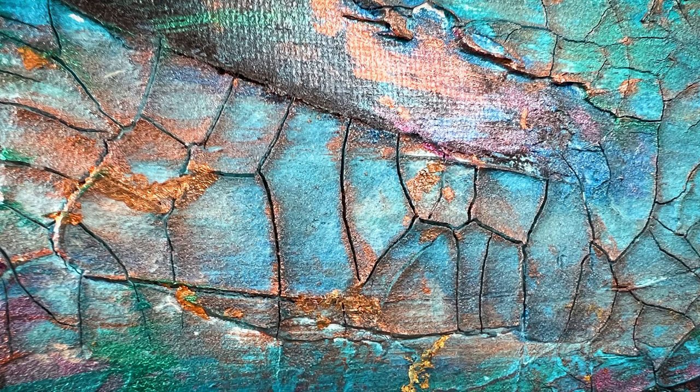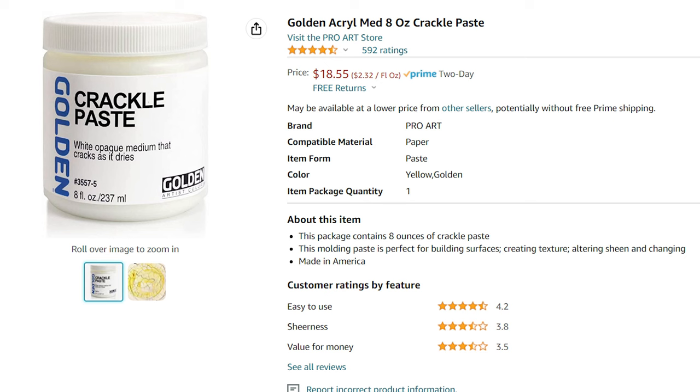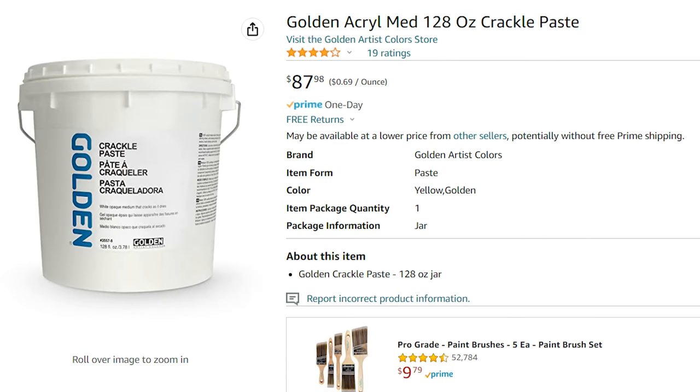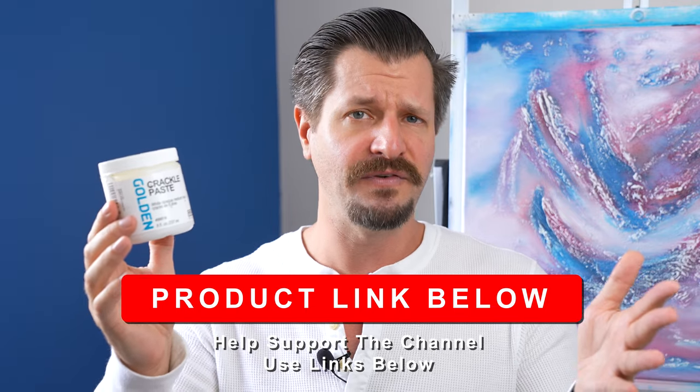All in all, I recommend if you do get any of this Golden Crackle Paste to test with it first before applying it to your painting surface for your final result. Golden Crackle Paste is one of the coolest things you can use as an artist to achieve shatters, crackles, or spiderweb effects. The small jar that you see here generally runs around $15 USD on Amazon and they come in bigger sizes. I'll put a link down in the video description below.